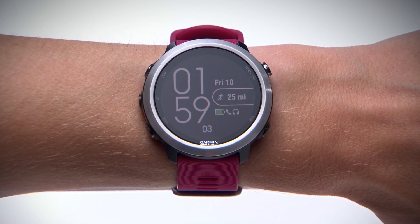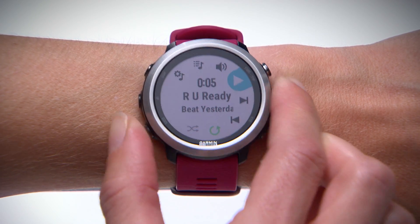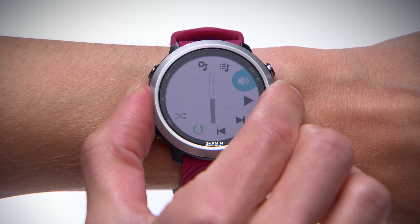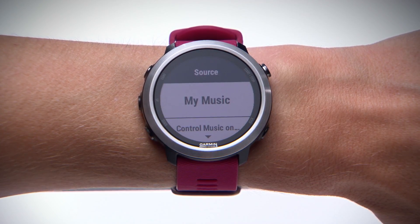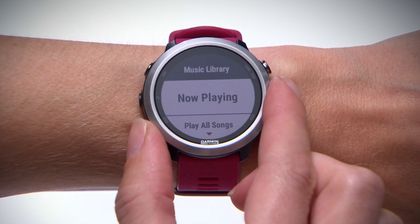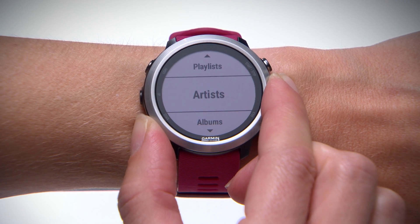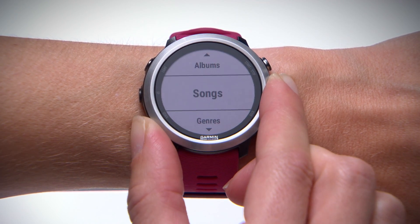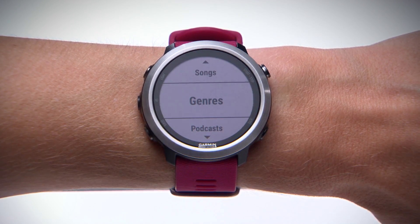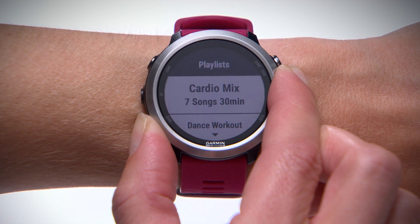To access your music library on the watch, simply return to the music controls. Use the Up key to scroll to the source item and press the Enter key to select. From here, choose My Music. Here you can scroll through your music, sorted by playlists, artists, albums, songs, and even by genre. For long lists, you can scroll more quickly by holding the Up or Down key.